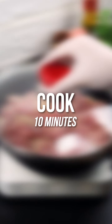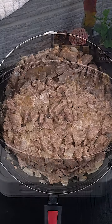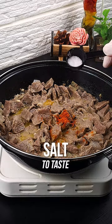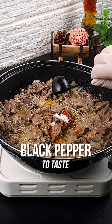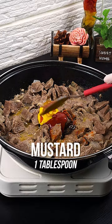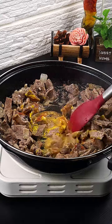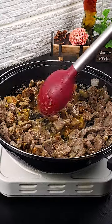Cover the pan and let it cook for 10 minutes on medium heat. Now let's add the seasonings. Mix well. Make this stroganoff that I'm sure everyone will love.